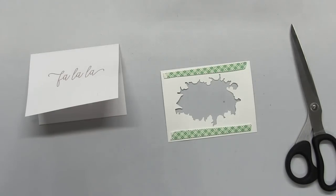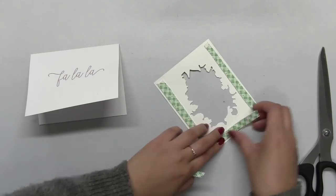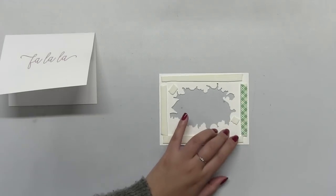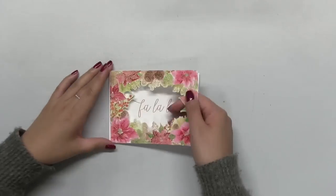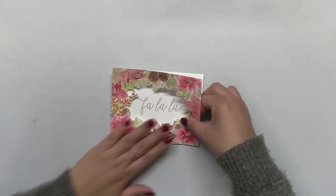Next I'm going to pop up that border onto the base using some dimensional foam tape. This is about one inch tape, so I just cut it in half, applied it behind my border, and then mounted that border onto my base, completing my card.